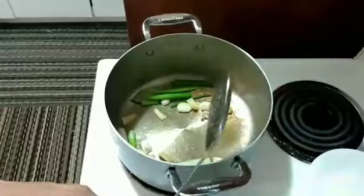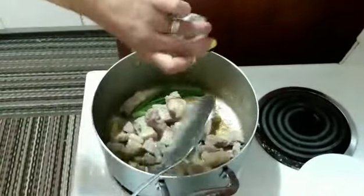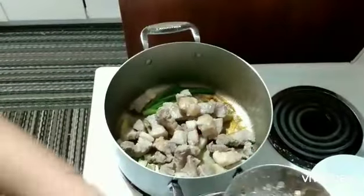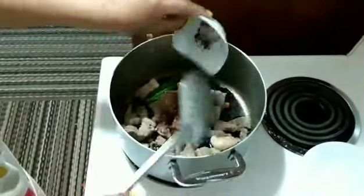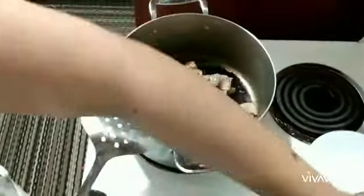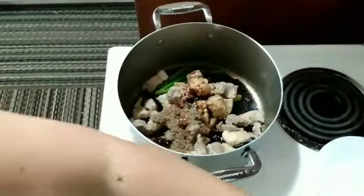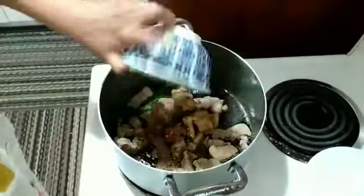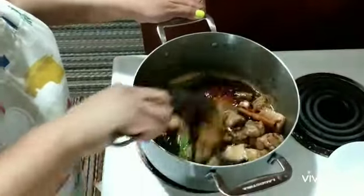Medium heat only. Then add the pork. Add all the other ingredients — sugar, sesame oil, soy sauce, chili flakes, peppercorn, brown sugar. Then put the broth that I removed back in here. Let it simmer and let it soak until it's dry.